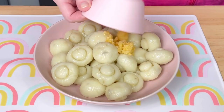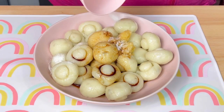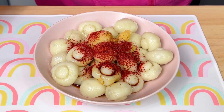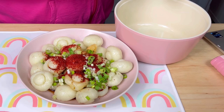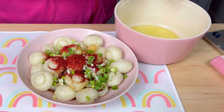Next I added some freshly chopped garlic, soy sauce, a bit of granulated sugar, some chili powder, pepper, and a chopped scallion. Then I added three tablespoons of avocado oil to a small saucepan.